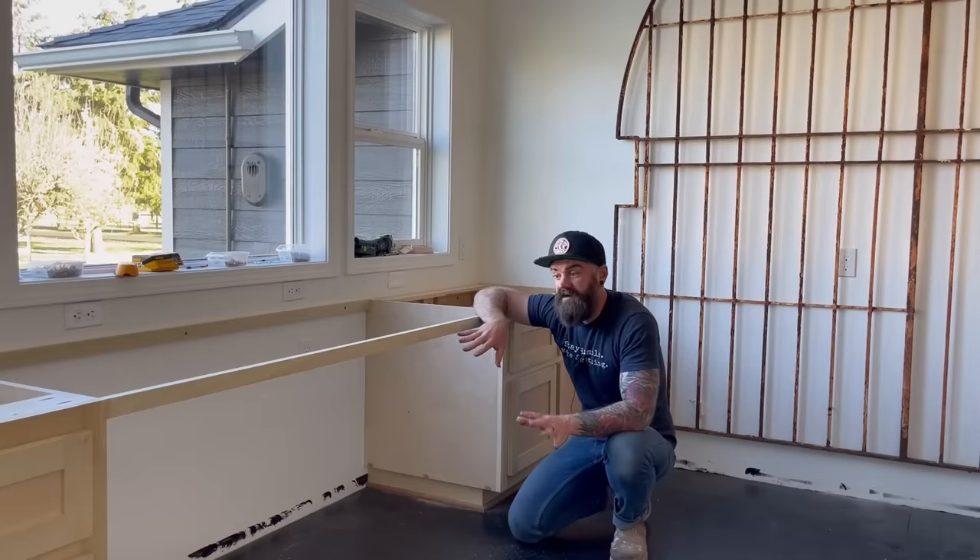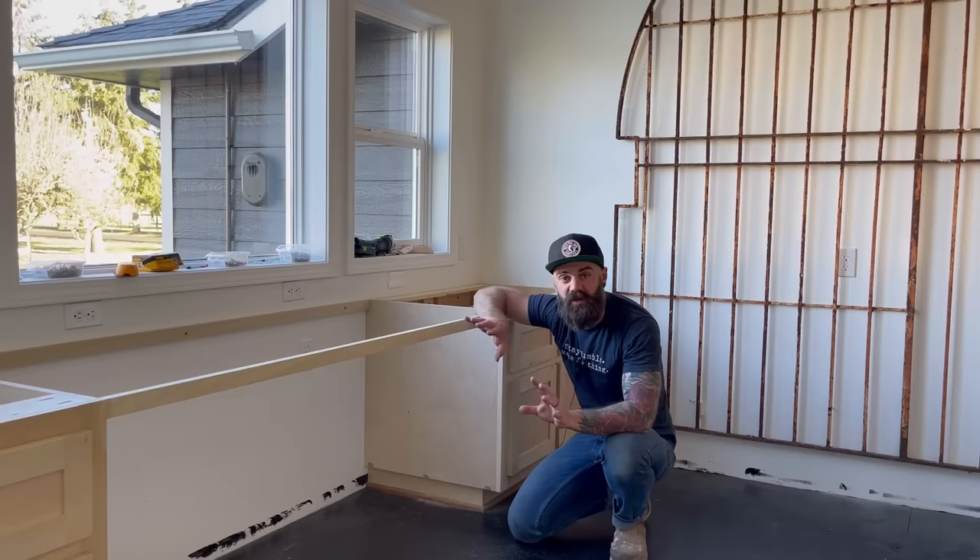All right — we've got our cabinet boxes in, our face frames all sanded down, our drawers in, our drawer faces on, our cabinet doors on. Everything's trimmed out and looking great. Now it is time to paint everything.